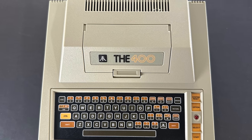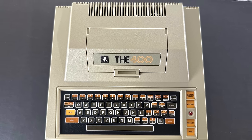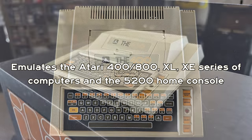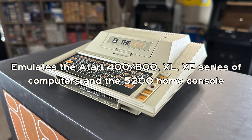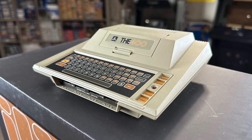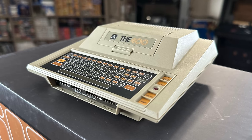Even though it's called the 400 Mini, it actually emulates the entire 8-bit Atari computer range. So that includes the 400, the 800, as well as the XL and XE series of computers, and it'll also play Atari 5200 home console games. And like their other mini computers, this one is a love letter to the 80s and those classic home computers.